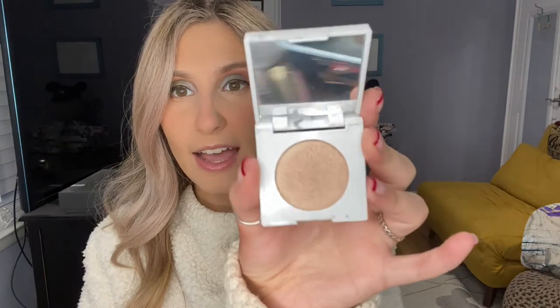Moving on, I have a couple of highlighter options. I got this Ofra Cosmetics highlighter in Blissful — I don't think I've used this on my channel before, but it looks like a beautiful champagne shade. Then I got Confidence in My Glow by a brand called Real Her that I'm not familiar with. If you hear extra noise today, we had a huge storm last night in New York — there's snow plowing going on outside. That's why I have a snow day and decided to record!